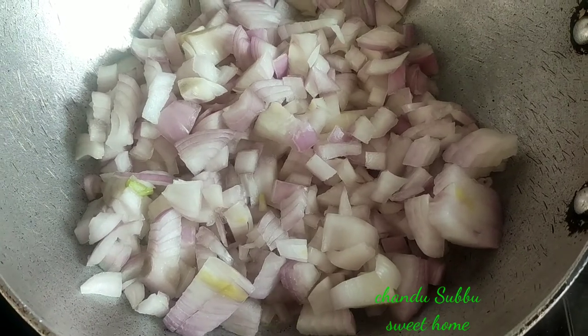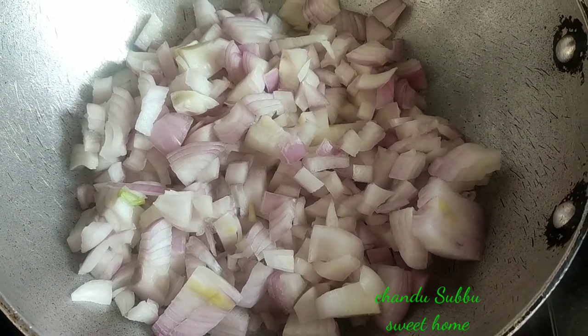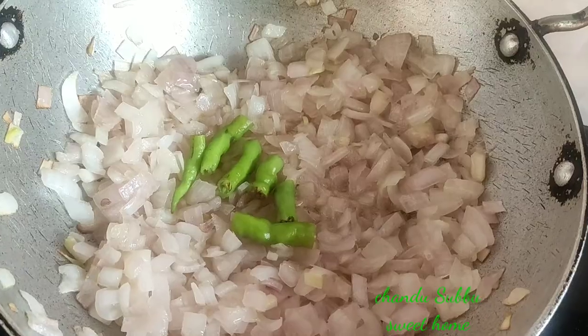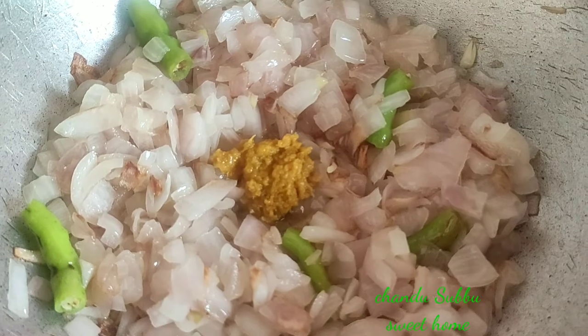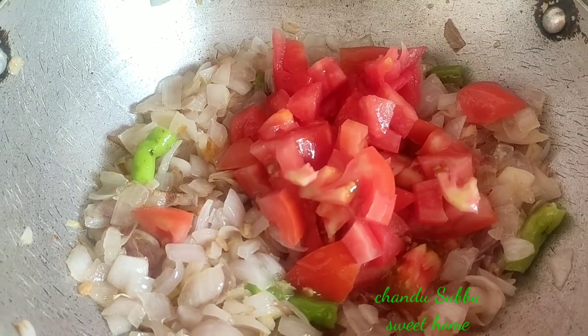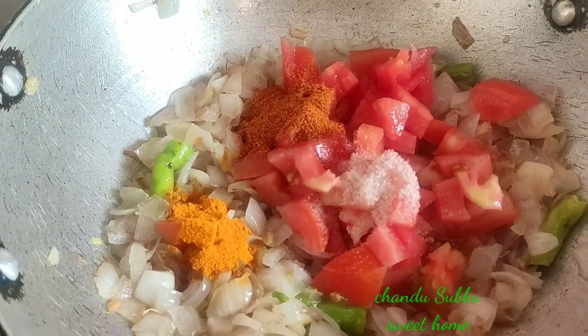First, put the oil in the curry, put the onions in the pot and fry it. After this, put the onions in the pot and fry it. I am doing onions in the curry — I am going to add onions in the pot. Let's cook a little bit.